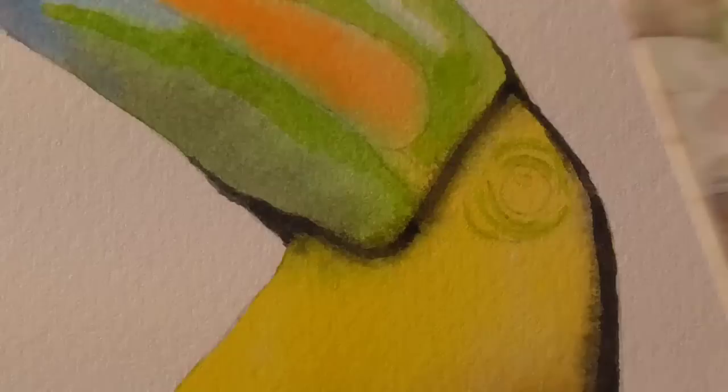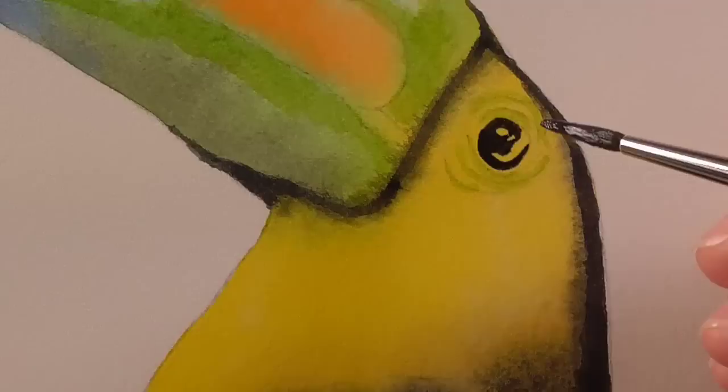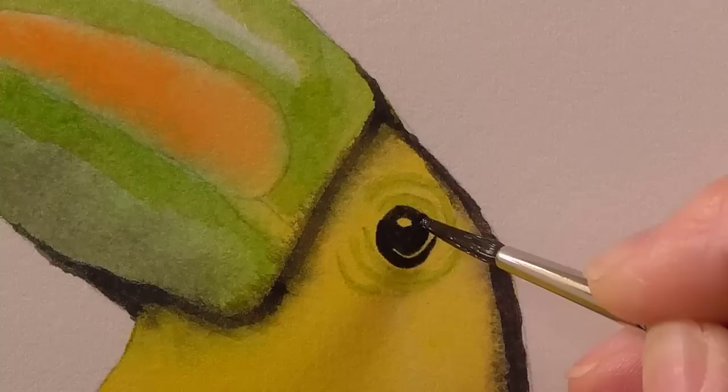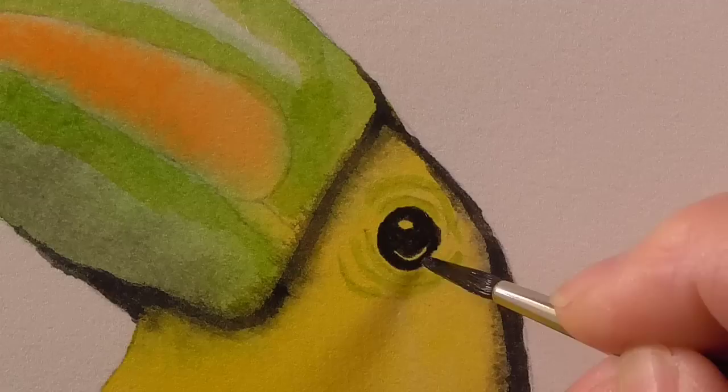Going back to the eye, I'm going to rinse my size 3 brush and pick up some black. I need this black to be not so runny because it's a small area, so I'm adding a little bit more of the neat burnt umber and a bit more of the neat French Ultramarine. To paint the eye, we're just going to make a black circle. I'm going to leave a little chink in the top left-hand area as a highlight, and maybe leave the skinniest crescent in the right-hand part of the eye as well — a very fine crescent there.